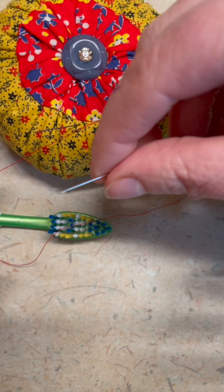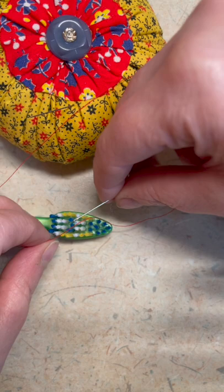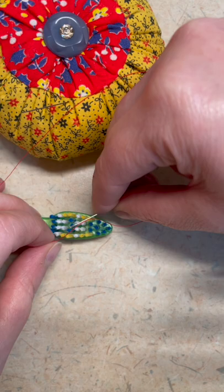Alright, so you lay the thread over the toothbrush, then put the eye of the needle over the thread and push down. I've never tried this before — doesn't look like it works. I really wanted this to work and it doesn't look like it does.